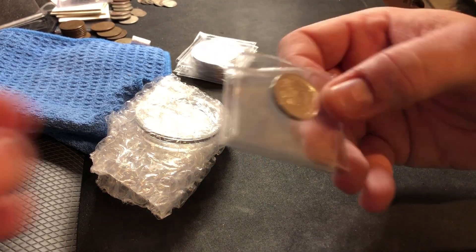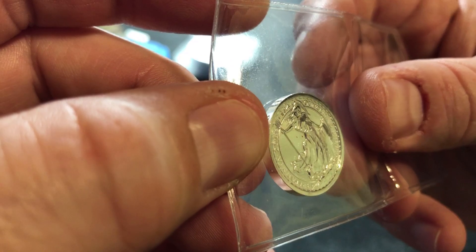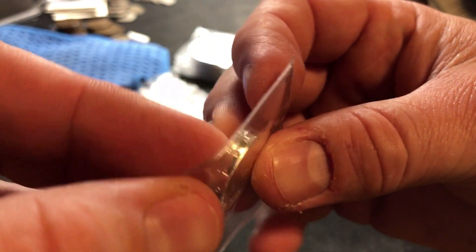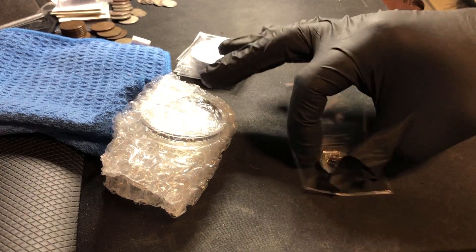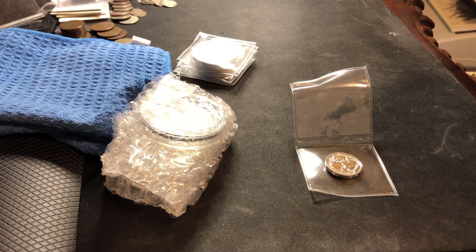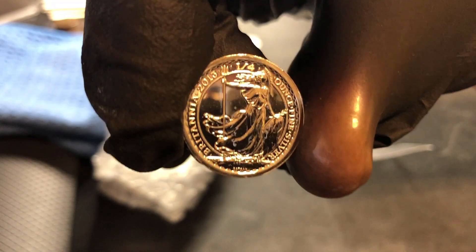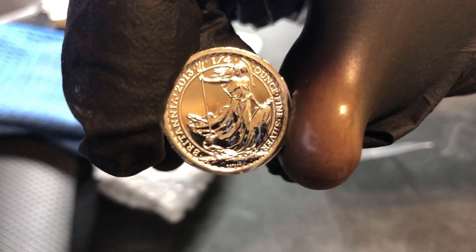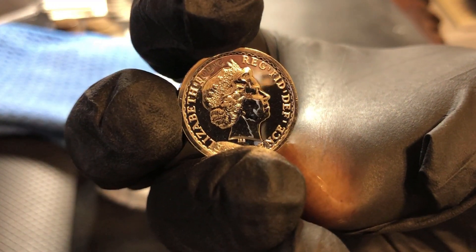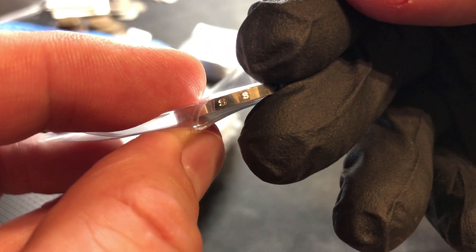One of the things that they have on their site is this 50 pence or 50p quarter ounce Britannia. On the side of the coin it says SS Gairsoppa. So what we've got here is a quarter ounce Britannia — it's proof, it's quarter ounce fine silver, and it's got Queen Elizabeth on the other side. On the edge you guys can see it says SS Gairsoppa.